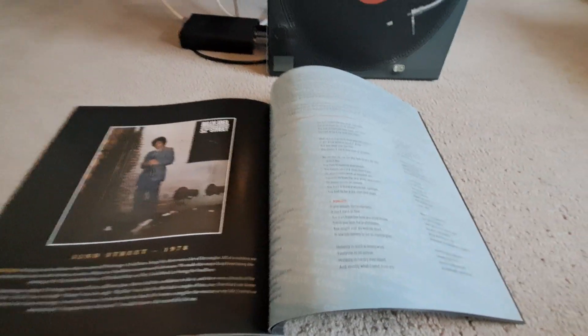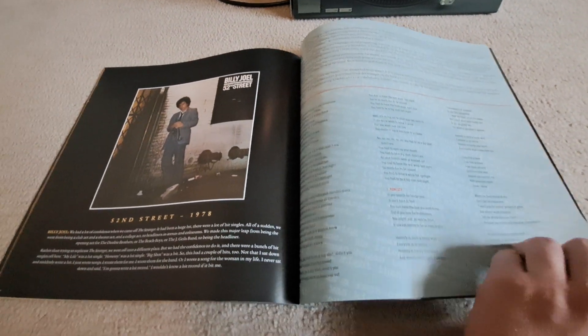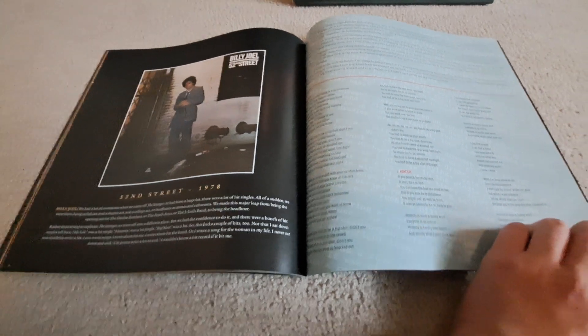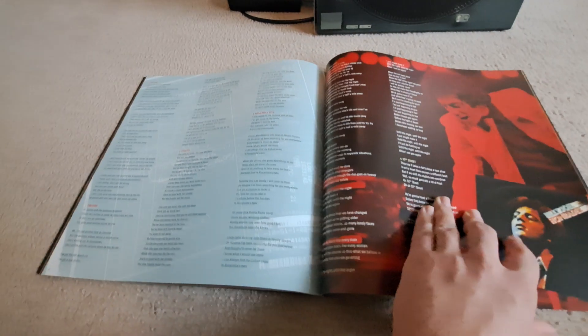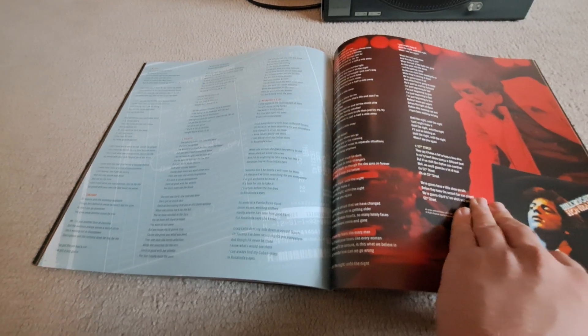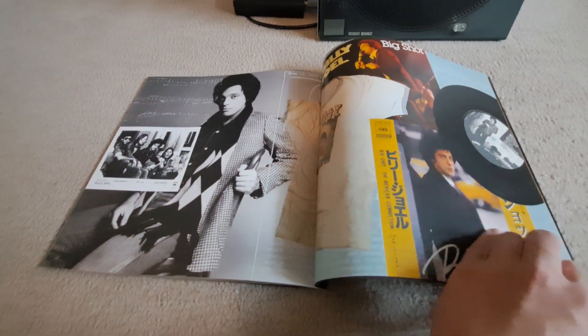And 52nd Street — his monumental Album of the Year winner, because he won Album of the Year for that — with Big Shot, My Life, Zanzibar, which is underrated as sin, and other good stuff from there.